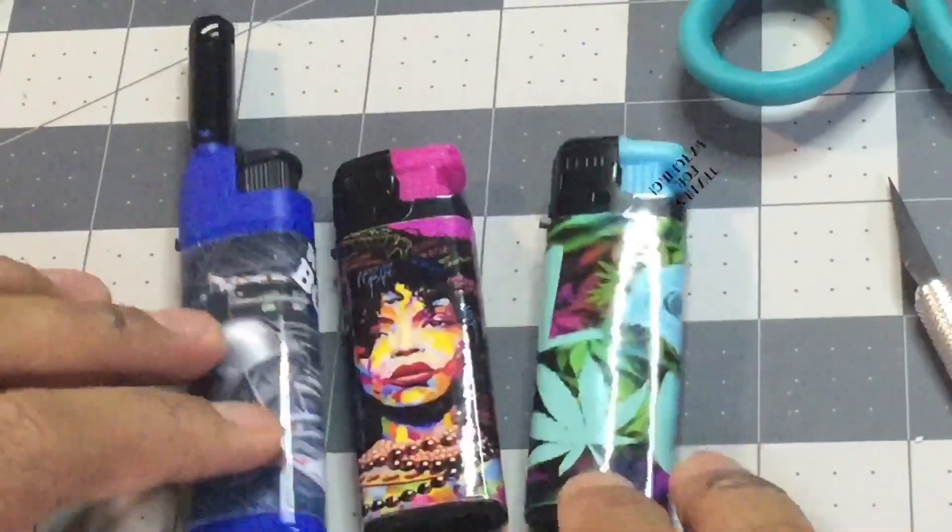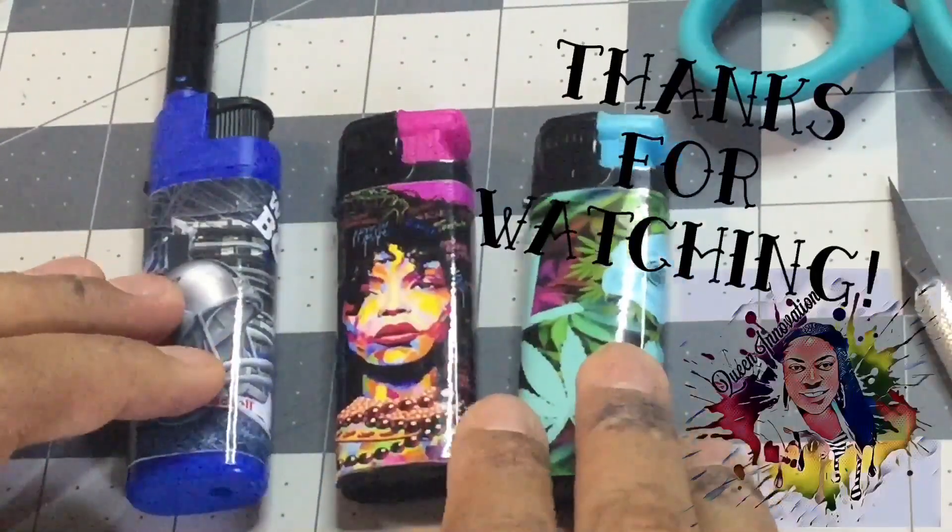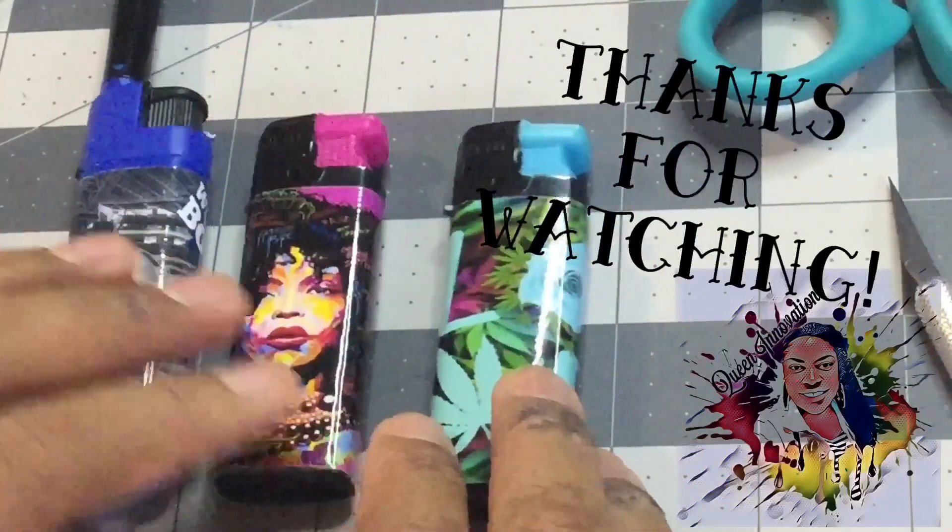And this is how I sell my lighters. Thanks for watching — don't forget to hit that like and subscribe button, and the bell also.